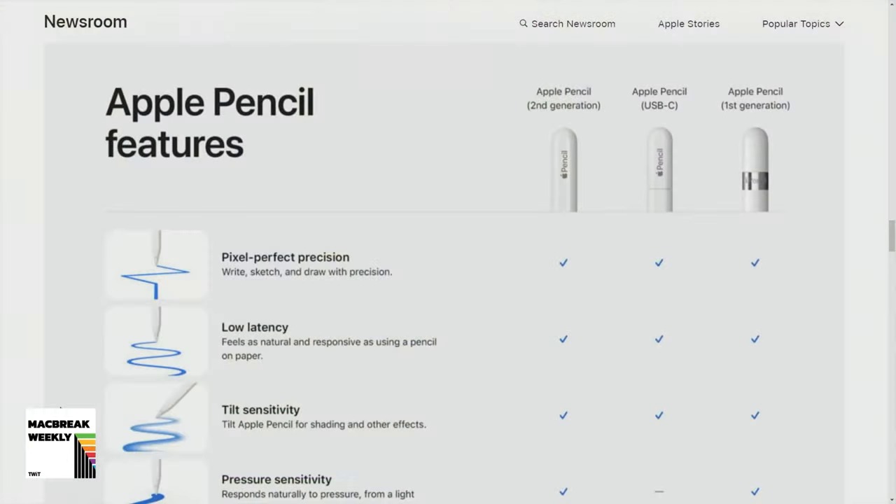It's funny that the name is the USB-C pencil, as if that's the feature. I mean, to the casual consumer when you look at that product chart — it has hover but it doesn't have pressure. It's a kind of weird mix of features and non-features. But when you look at that chart, look at the title: it's the USB-C pencil.